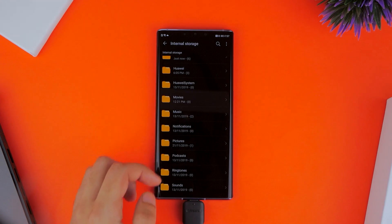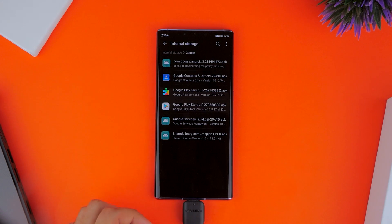Just to verify, you can go ahead and go into the Google folder in your internal storage and see that all six applications are there.